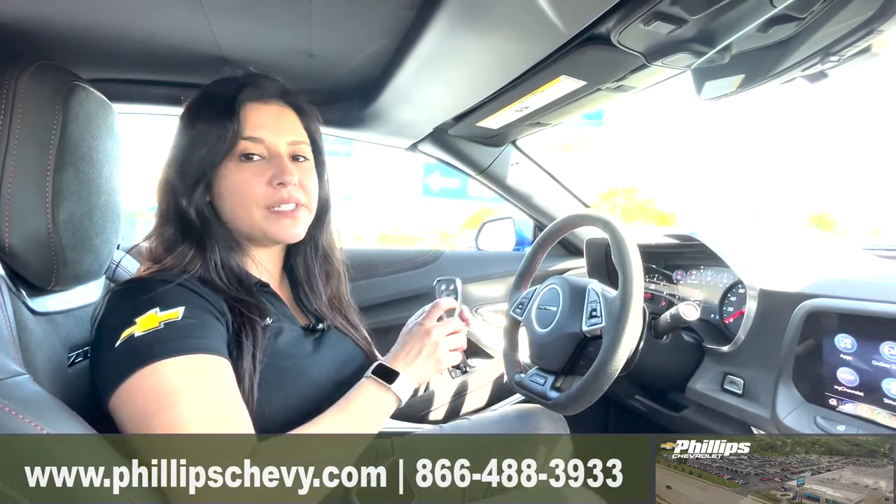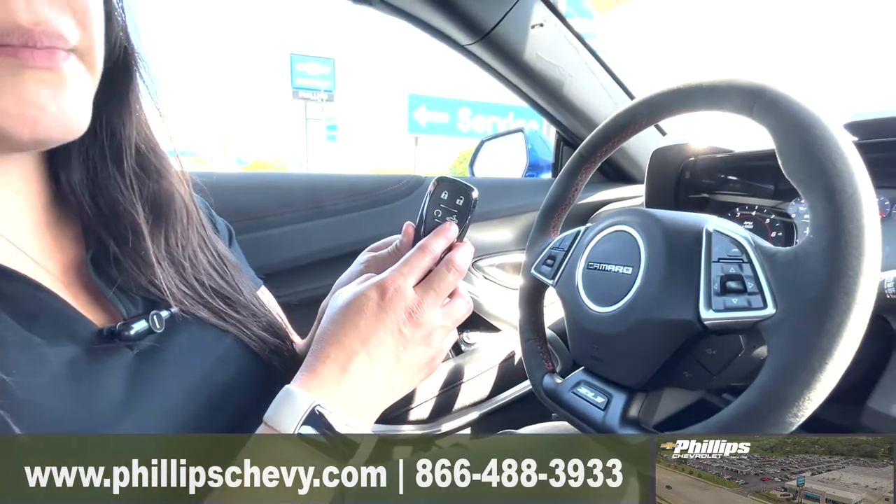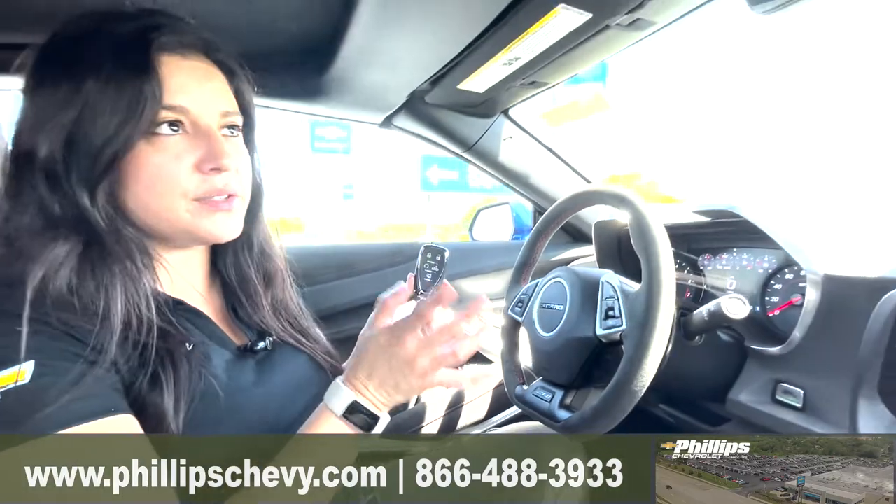You have two different ways to put down the drop top. You can do it from your key fob when you're outside the vehicle — just hold it down. Make sure obviously your vehicle is unlocked and all the windows are up.